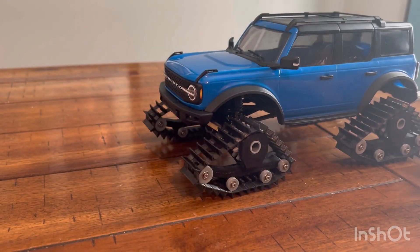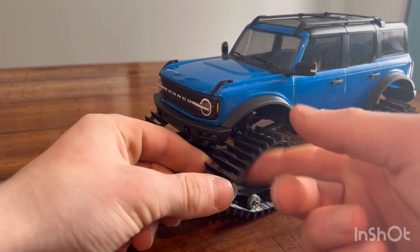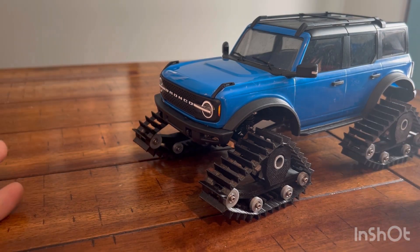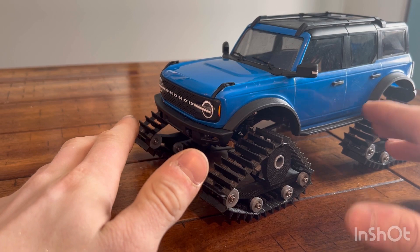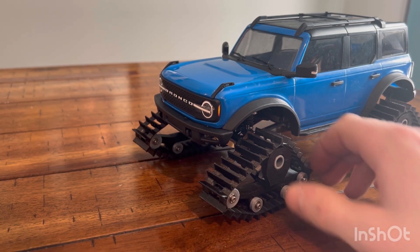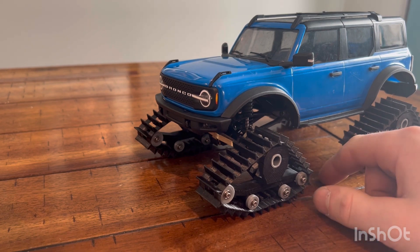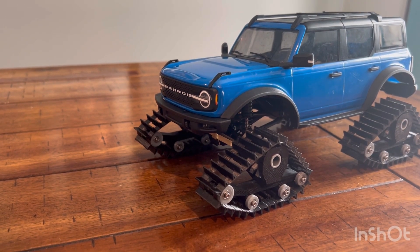I want to talk about a couple things with these tracks. They are 3D printed and the track flexible material itself is made out of TPU. So being as it's not rubber, it doesn't have traction on hard surfaces. You can't throw these tracks on and go rock crawling with them — they'll just spin, and they take so much more effort to turn. You might as well put some big tires on it. So for crawling, they're not as good.